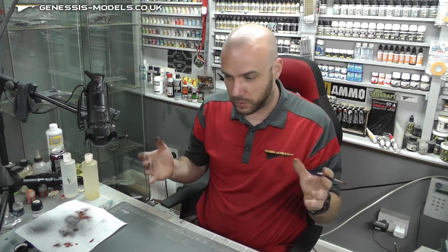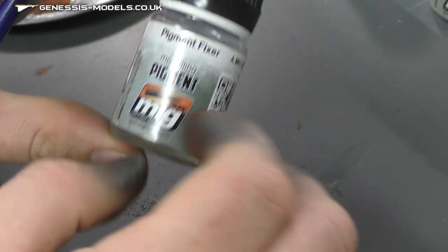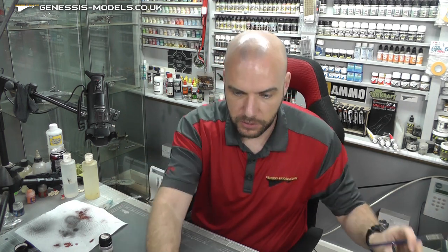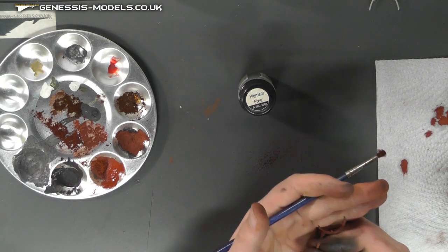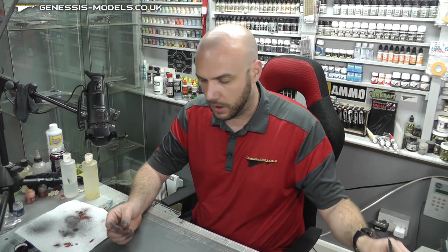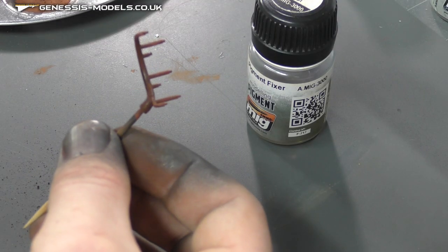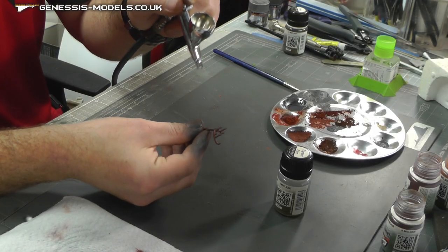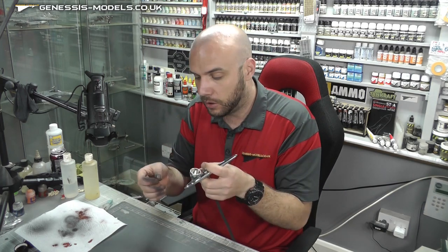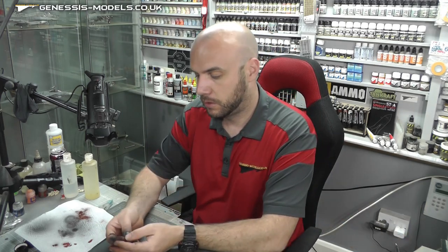You want to seal it in. I find that Pigment Fixer — MIG 3000 — put in an airbrush at about 20 PSI and sprayed on like a gloss coat, works well to lock it in. It does go a little bit shiny, which isn't what you want, so once the Pigment Fixer is on — I'll spray it on quite wet so it soaks into all those pigments and locks them in — I'll then give it a matte coat later at the spraying stage. There we have some nice rusty exhausts.